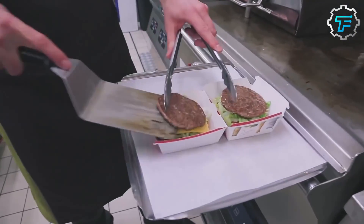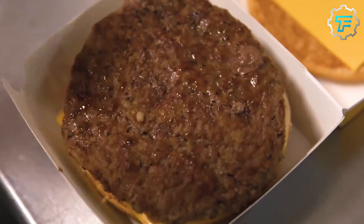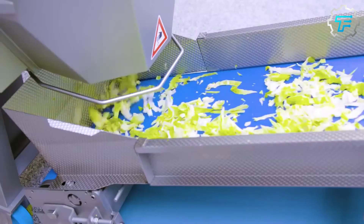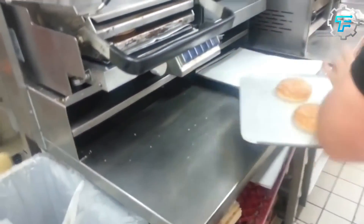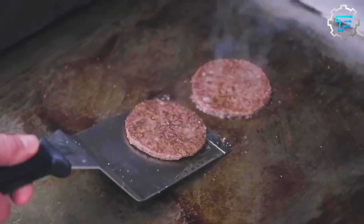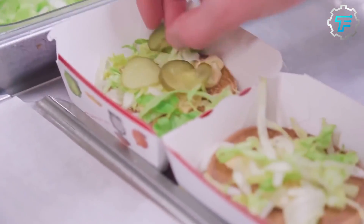Workers prepare burgers using a variety of tools and equipment designed to be efficient and effective. In the preparation area, workers use knives and cutting boards to slice vegetables and prep other ingredients. In the cooking area, burgers are typically cooked on a large grill equipped with heat controls and a system for flipping the burgers. Workers use spatulas and other tools to move the burgers around and ensure they are cooked evenly.